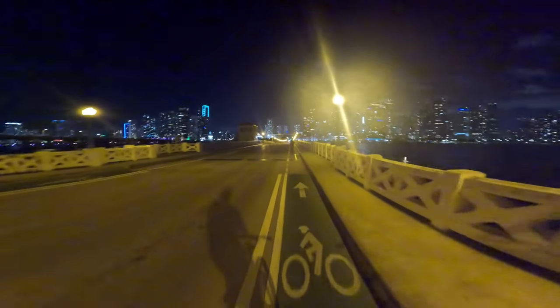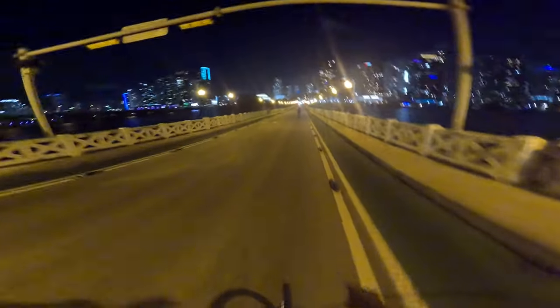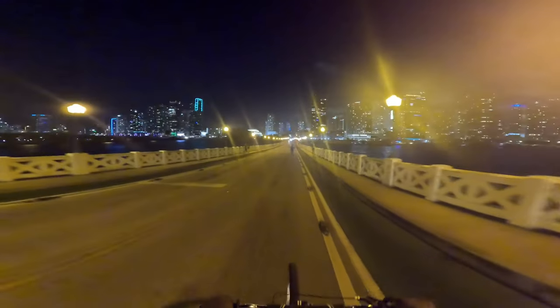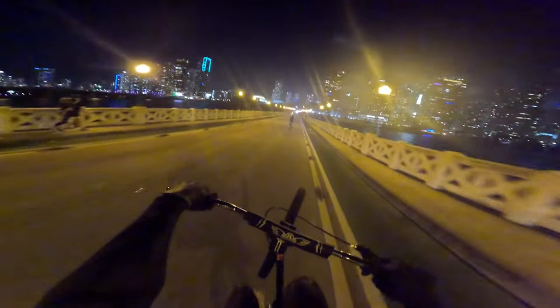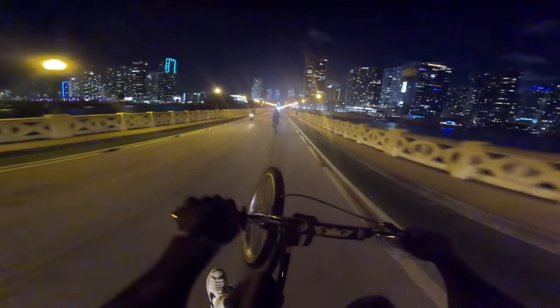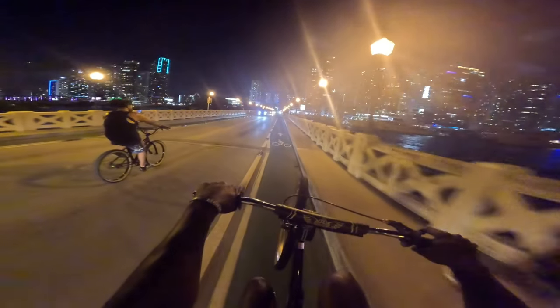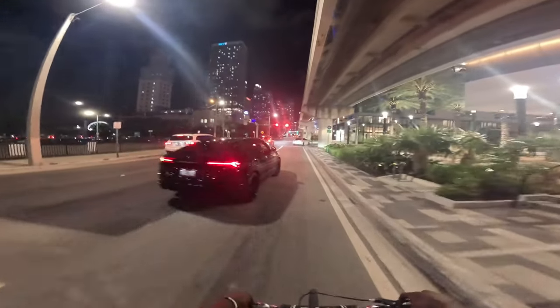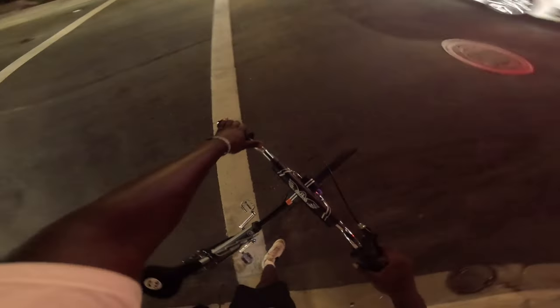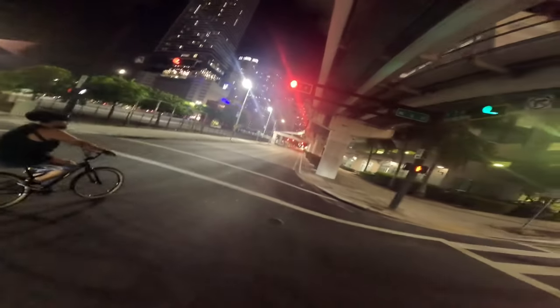All right y'all, we're now leaving South Beach — can't believe we took the big bridge today, it was fire though. Miami nights, man — just up on a bike. We probably did like a cool 30 miler.